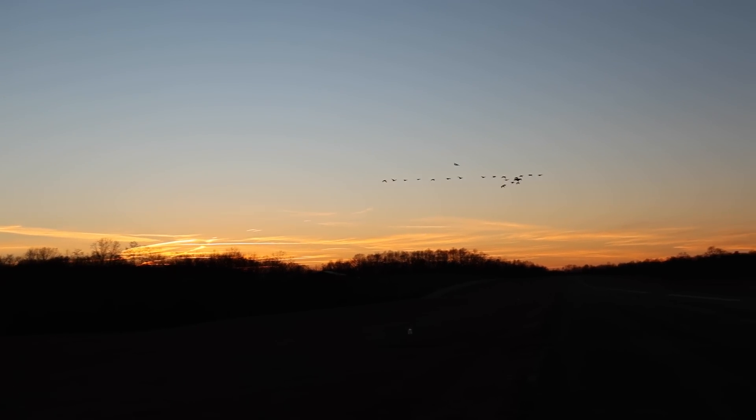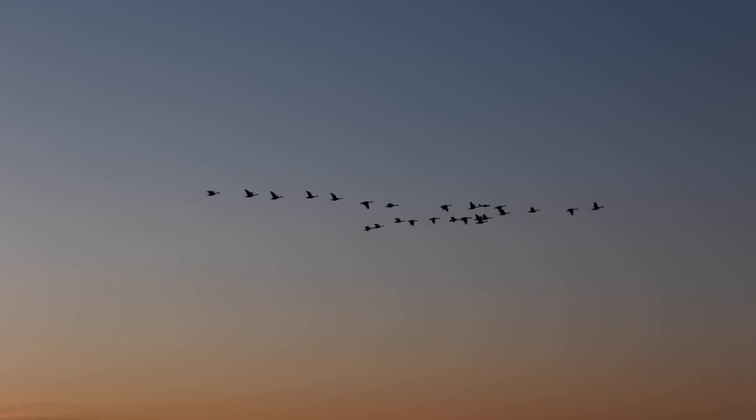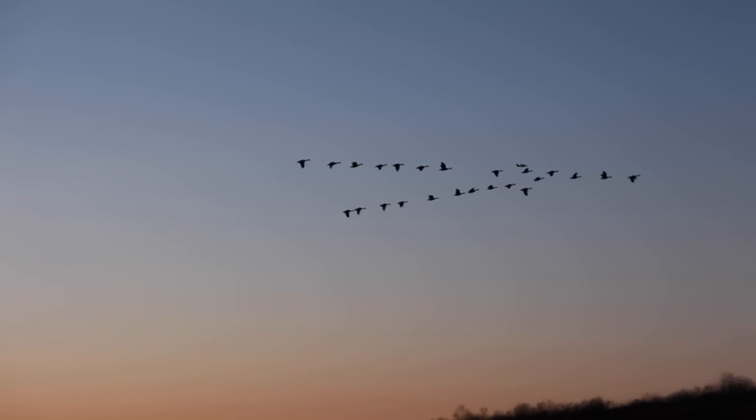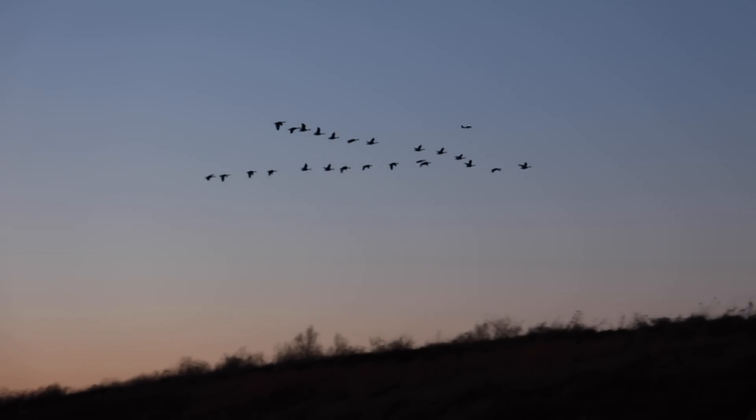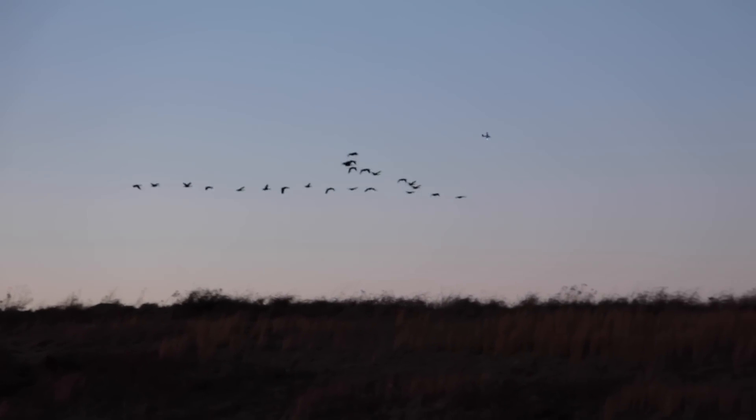Right in — right in the pack of geese. Which one's you? I'm right in the middle of the V right there. Can you see me? That's hilarious. One of the gang. See you, geese — they're going to hit that pond back there.